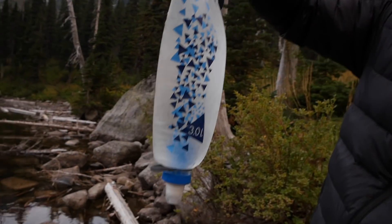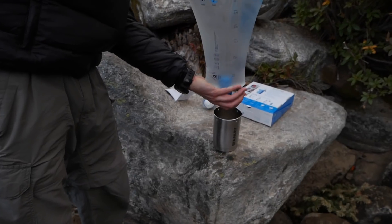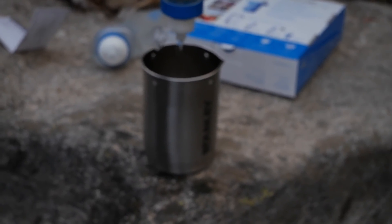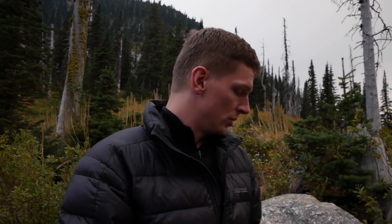You can also hang it up in camp. If you have a container you need to fill, you literally just open it up and let it gravity filter. You can hang this up in camp and have it filter while you're doing other things. The filtration speed is actually pretty fast — it'll filter about 2 liters per minute if you squeeze it, and you can even go more than that if you're drinking directly. It goes really fast.